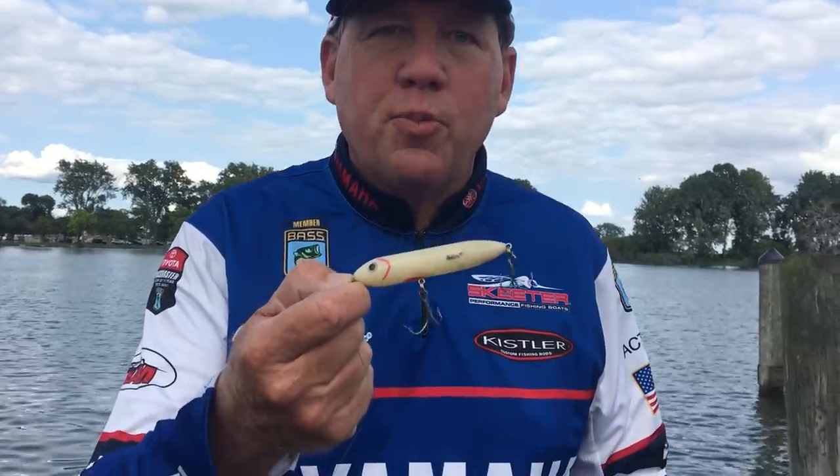Hey everybody, just a quick little tip for you on how to catch smallmouth in super clear water when the wind dies, the sun's out and it's absolutely slick as glass and you can see the bottom in 15 or 20 feet of water. That is the day in the summertime you want to be throwing your Super Spook Junior.